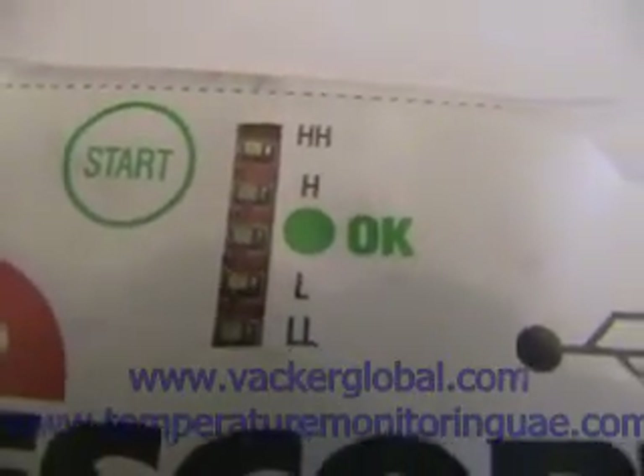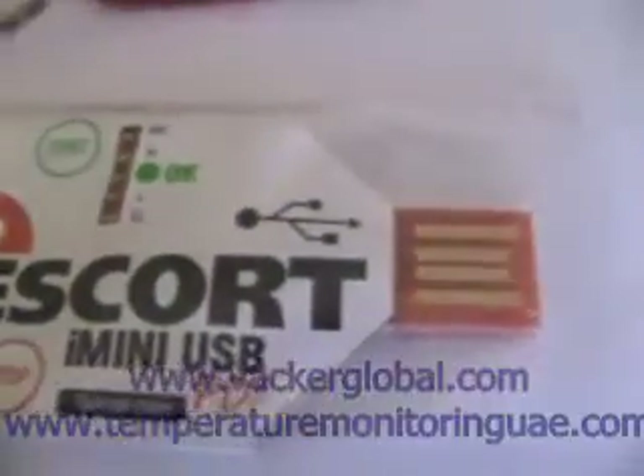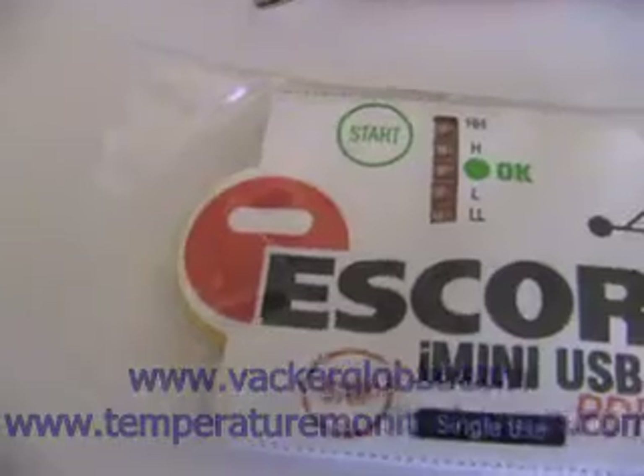This particular sample is used for demonstration and has crossed both the second upper limit and the second lower limit of temperature levels. Hence we can see that the LED H, HH, L and LL are blinking. The typical use of such data loggers are transportation and storage of temperature controlled items such as food, medicines, chemicals, etc.